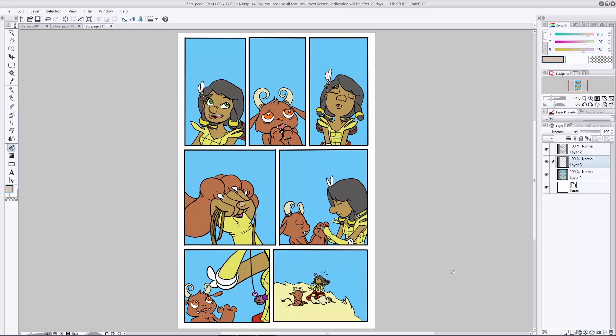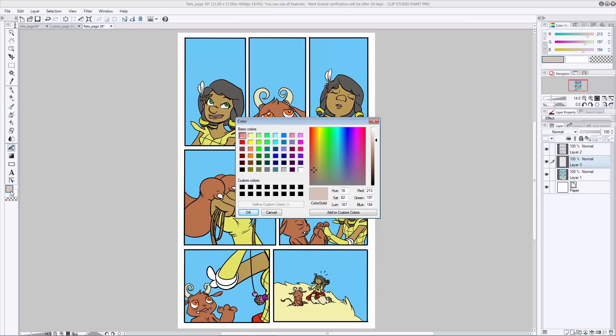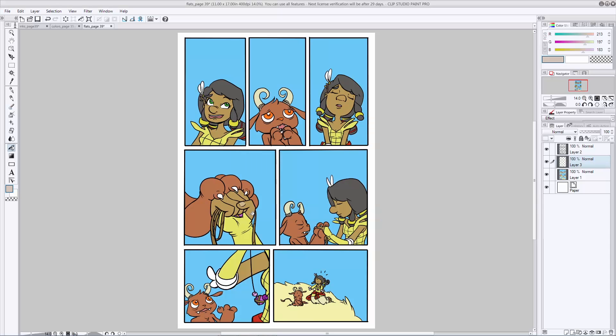Create a layer for your shadow color. This is going to be pretty much the same process that we used in the character design video, so some of the stuff should look a little bit familiar. Basically, you're going to want to go in and pick a shadow color — whatever you like. Since they're outside in the middle of a sunny day, I'm going to pick kind of a gray, brown, orange-ish color, and then you're going to want to fill that layer.